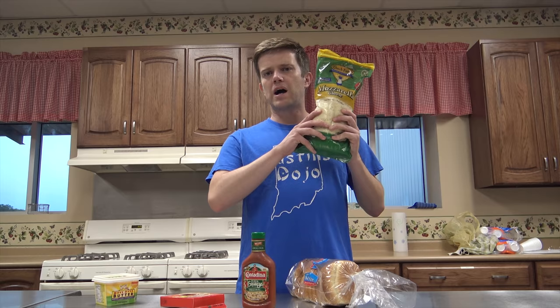What you're going to need to make this happen: white bread, mozzarella cheese, pepperoni, squeezy pizza sauce, and butter. Let's get down to snacking.